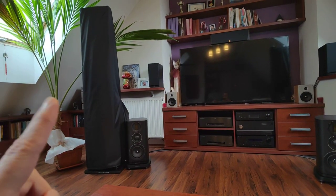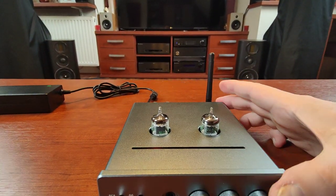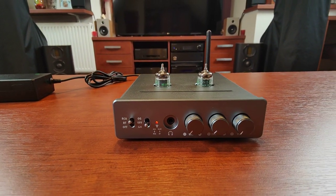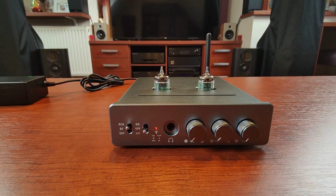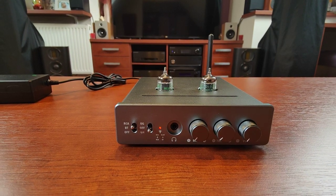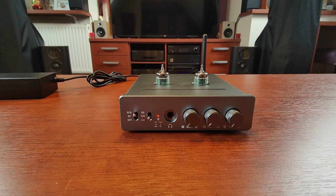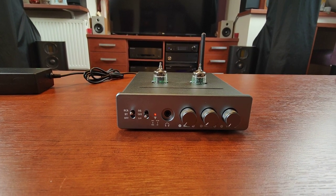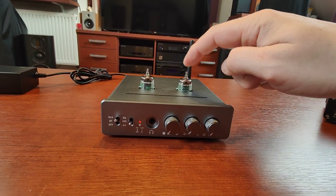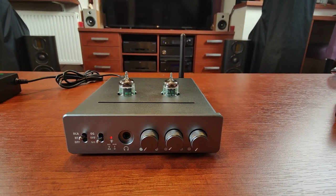Starting from the treble — it's airy and quite detailed. In an earlier video I said it was lacking some detail, but after doing some A/B comparisons between a couple of devices I have to correct myself: the treble is fine, there is no detail lacking. Although I'm still interested in tube rolling, for example trying Mullards.